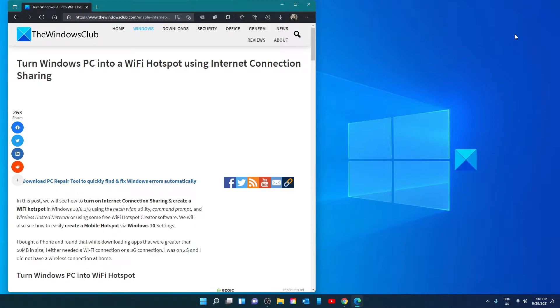Hello Windows Universe! In this video, we will show you a quick and easy way to turn your system into a Wi-Fi hotspot using internet connection sharing. For a more in-depth look at the topic, be sure to check out the article we link in the description down below.